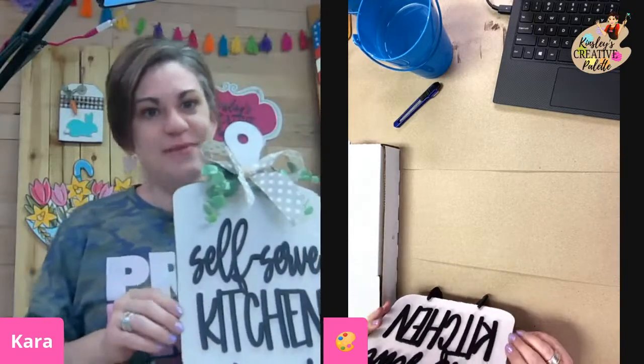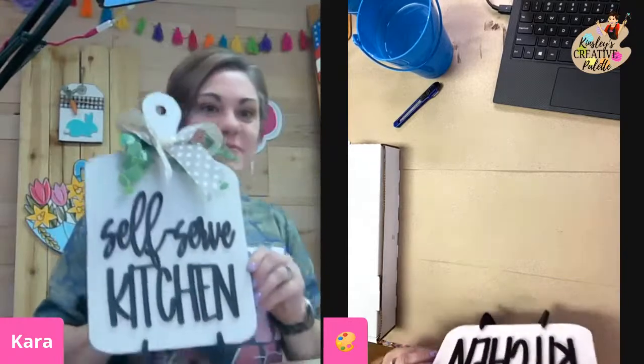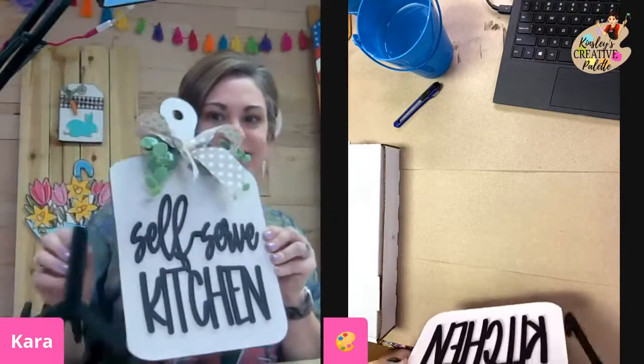I'm going to show you really quickly what we're making. This is what we're making tonight — it is a little kitchen stand. It's a faux cutting board and it comes on a little stand right here.